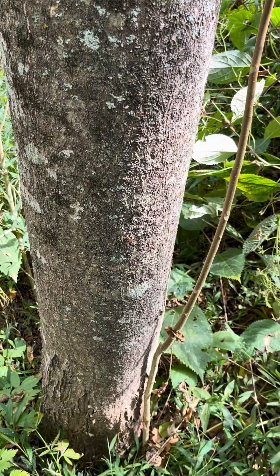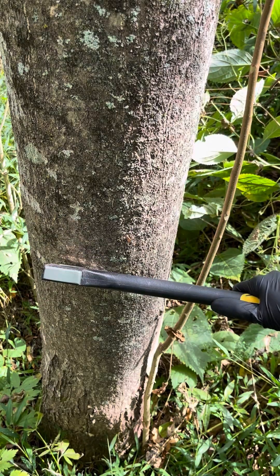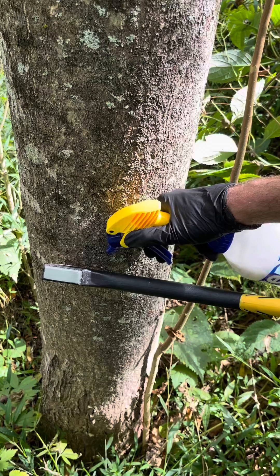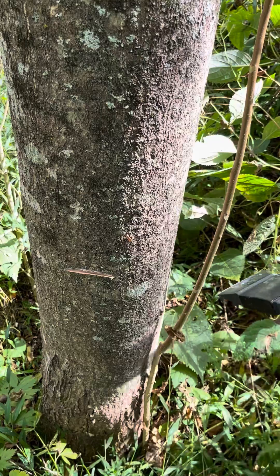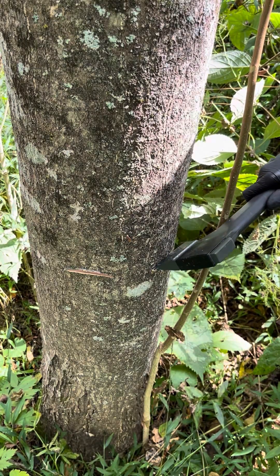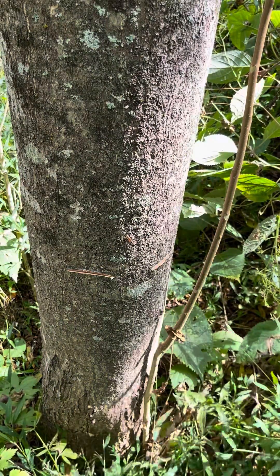This really couldn't be more simple. All we're going to do is take our axe and make a little hack right there in the bark. Then we're going to take our non-selective herbicide and just squirt a little bit into the crack — it'll run right into that hole. Then we're going to do the same thing again about every four inches, and go all the way around the tree.